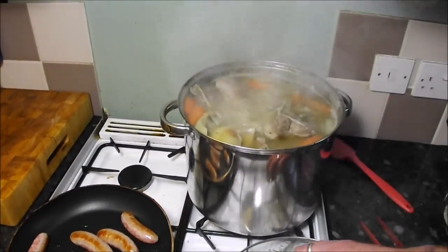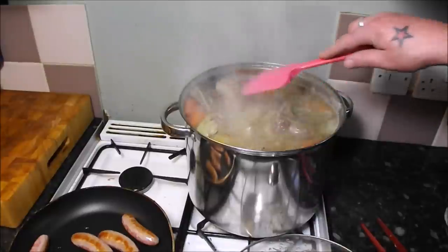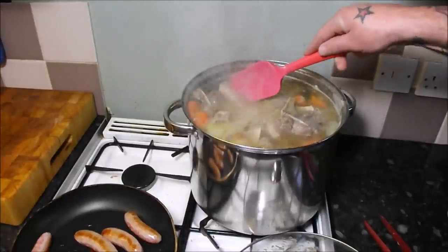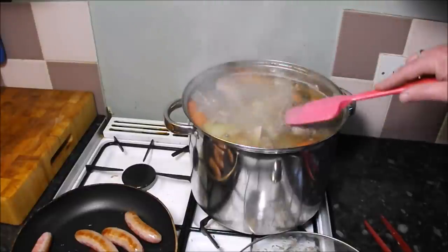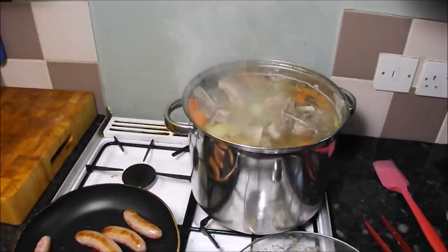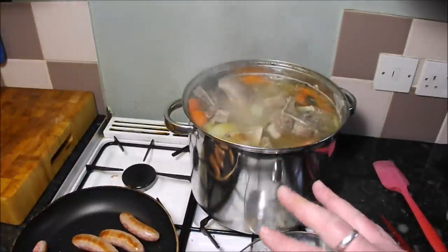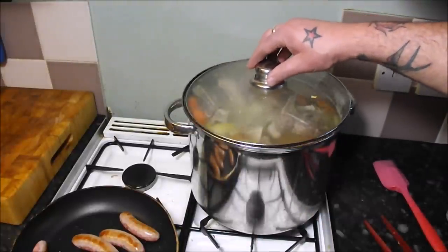We're about halfway through — this is an hour and a half in. As you can see in this bubbling cauldron the broth has sunk a bit and the meat's starting to give. With the spoon you can see it's just starting to cut through, but it's going to be about another hour and a half, maybe two hours. So I thought I'd fry a few of my homemade sausages for a snack — it's a marathon not a sprint and you need energy. That's my excuse and I'm sticking to it.